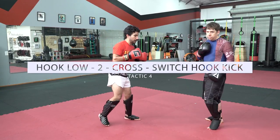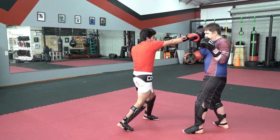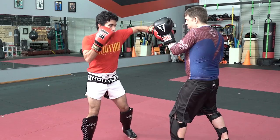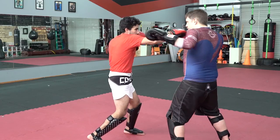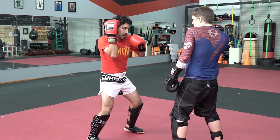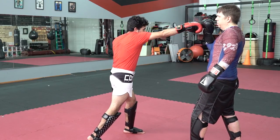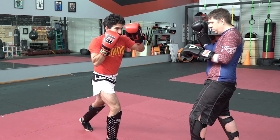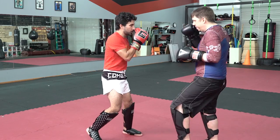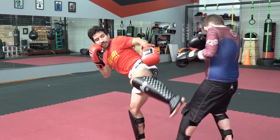Let's talk about how to land the switch hook kick, building off our same flow. I come in hook, low, follow up with jab, cross. Tommy throws his hook at me, and I'm going to use that as a setup to come back with a counter cross. Now he's dealing with that cross — whether it lands or not, he's worried about it. As I bring the hand back, I switch my feet and throw the switch hook kick. Again with the full flow: hook, low, jab, cross, block, cross, switch, hook kick.